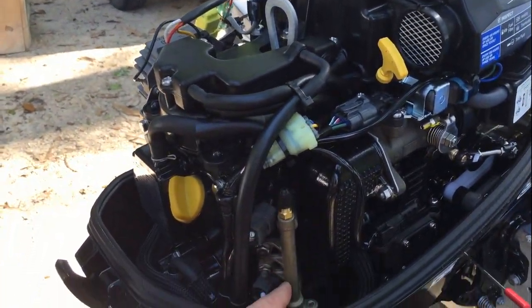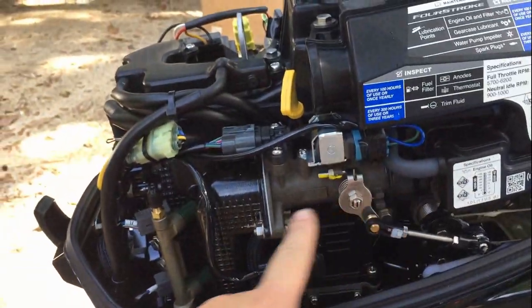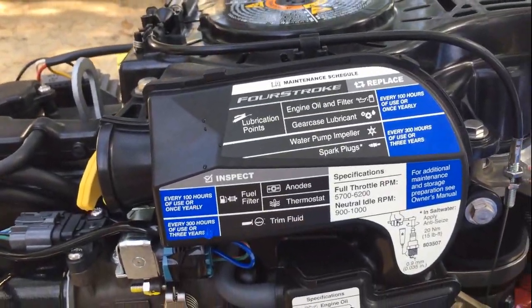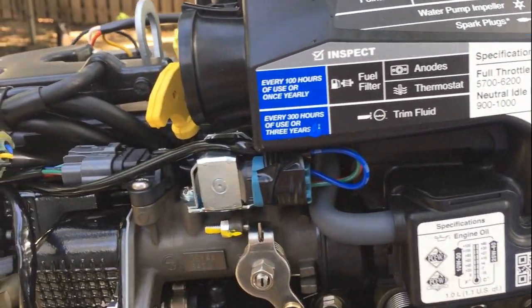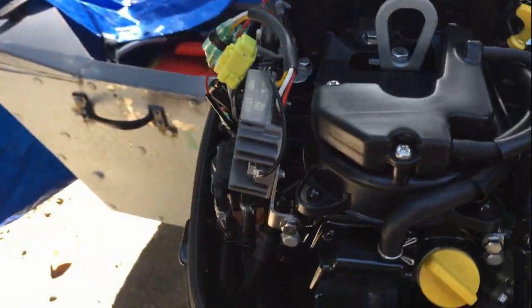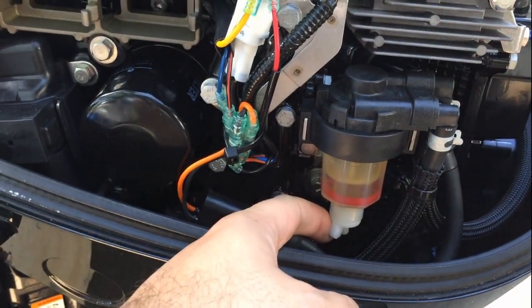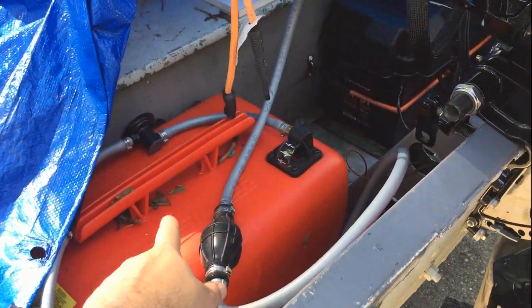This motor is completely fuel injected — here's the fuel rail and injectors. There's no carburetor since it's fuel injected with direct air flow into the cylinders. Here's all the needed torque specs for spark plugs, engine-off temperature, and engine-on temperature. There is a fuel and water separator built in — all you have to do is loosen this if you see water in there, and right now there isn't any. The motor does come with a fuel tank and fuel hose, so that came with the motor.